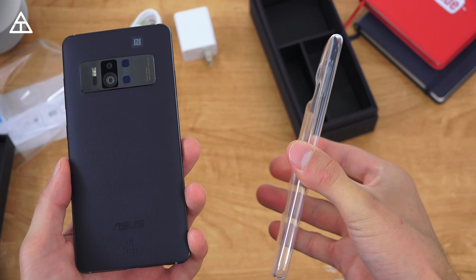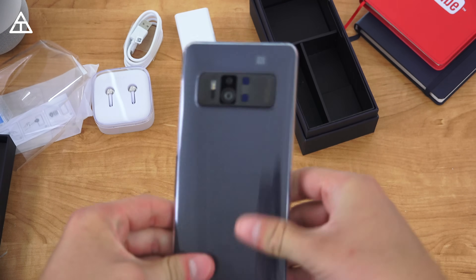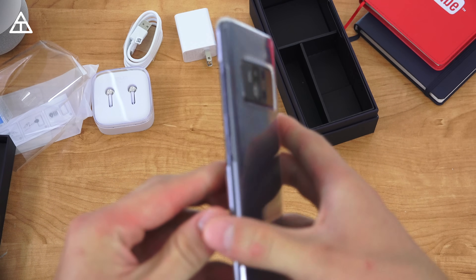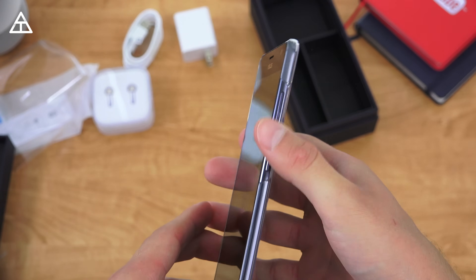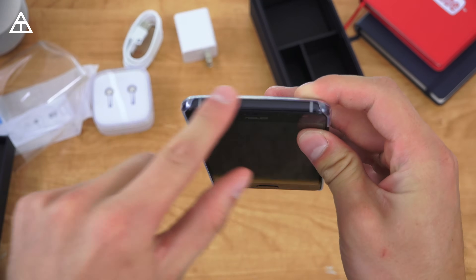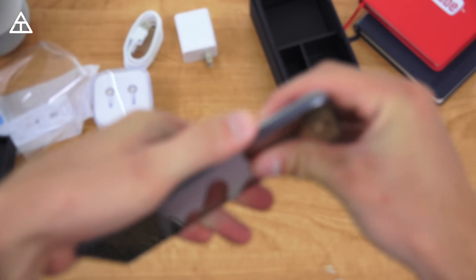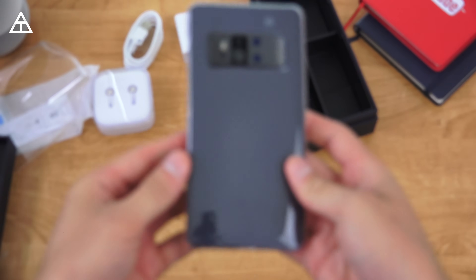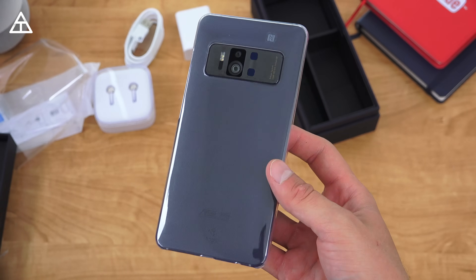In the box comes a clear case as well. I'm going to snap that on the phone very quickly — you'll see cutouts for the buttons, completely open on the top and bottom for your cutouts, and completely covered on the left side. Overall, really nice that it's included — pretty minimal case, but looks good.